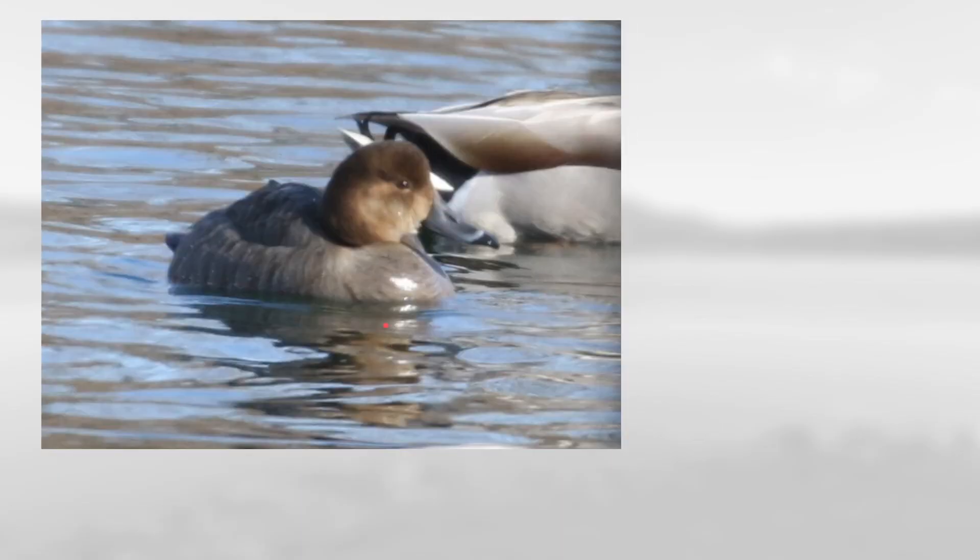This one is sort of grayish and brown, especially with the sort of warm brown in the head. You can see it has a gray bill with an extensive black tip and also this head that is peaked towards the front. This is a female redhead.